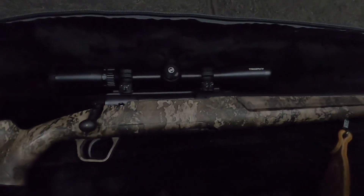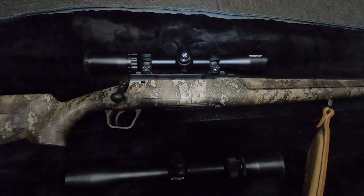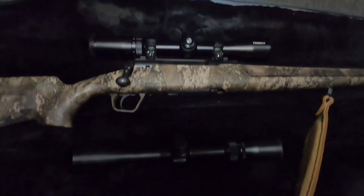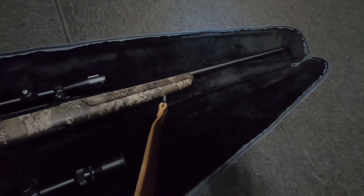Got a Bushnell Trophy scope on it — just a little more reach than the Weaver that it comes with. The Weaver seems to be a nice scope though. I wanted just a little more pull in case I have a longer shot.